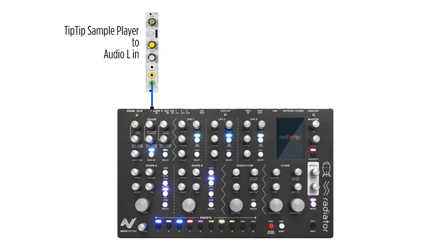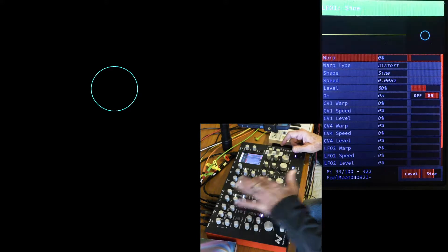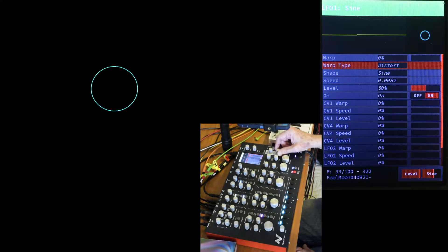Here's a simple hookup — only a Tip Top one sample player going in to audio left. Let's start with a default reset circle. I'll prep Shape A by cranking up LFO 1 size and turn warp to pinch. Up in LFO 1, I'll turn the warp type to VU Slow and start some audio into audio L. There's nothing to see until I turn up the warp value, and immediately Shape A responds.